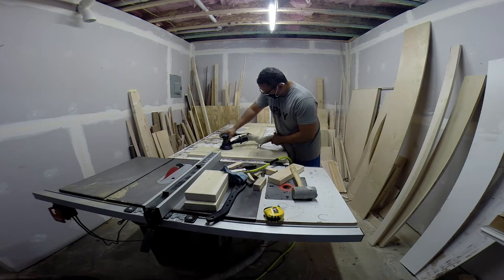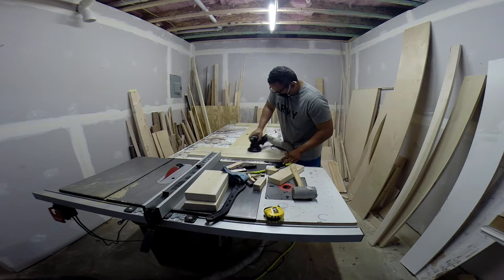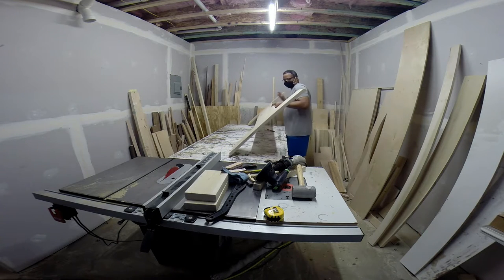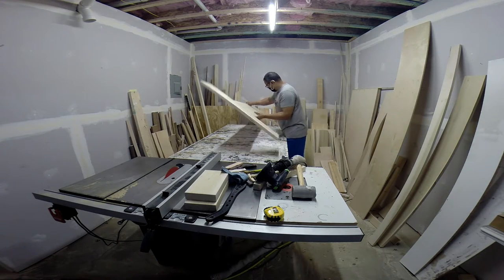Here I'm just sanding and cleaning up all the edges. This has already been glued up and connected with dominoes — I skipped forward on that because you've seen that process enough. Now it's all sanded and cleaned up, and I'm just flipping it over to do the other side.